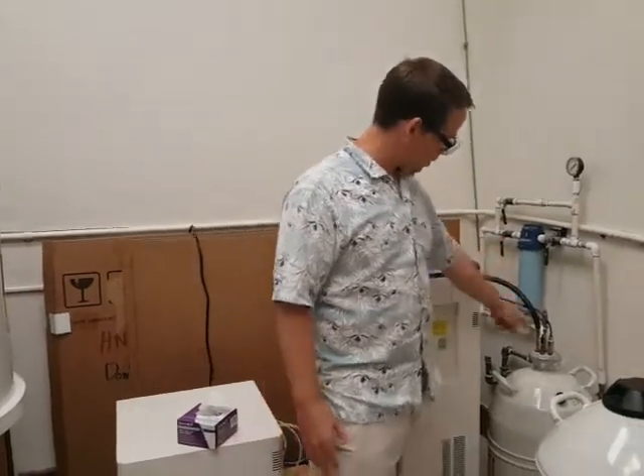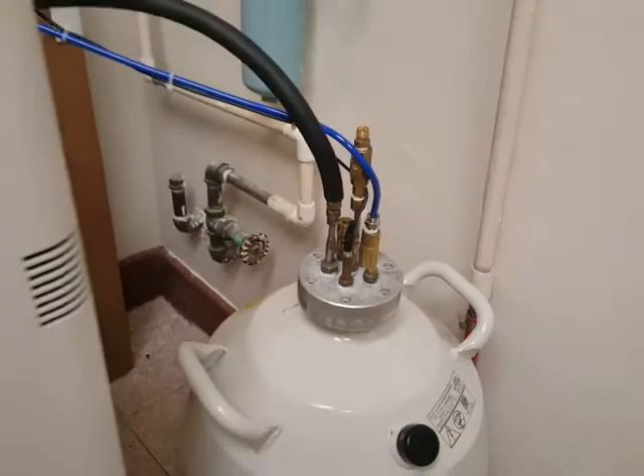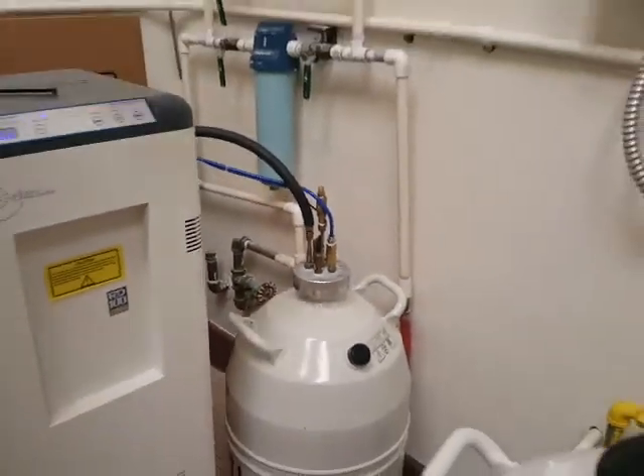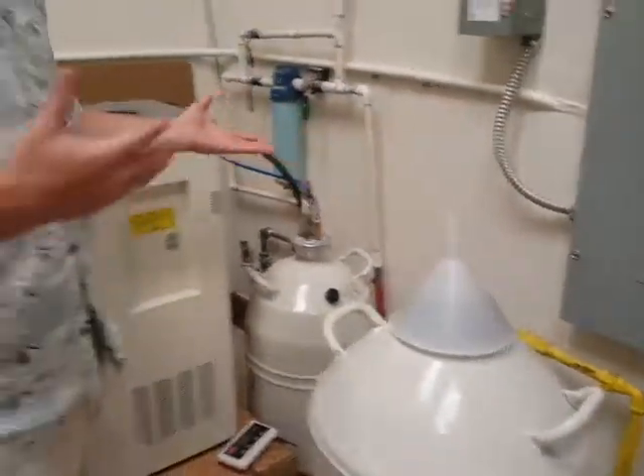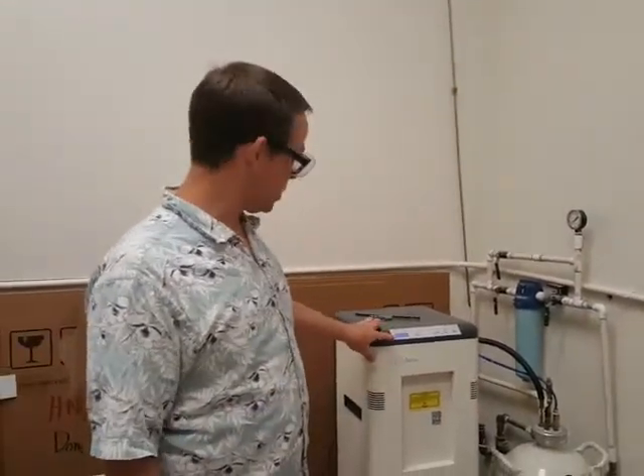Liquid nitrogen is going to pump into this little thing here. Right now, these screws are not on and they probably won't be for the foreseeable future because that's not part of the apparatus that we need to have working. If you want to take liquid nitrogen out, right now it's not pumping because it's full.